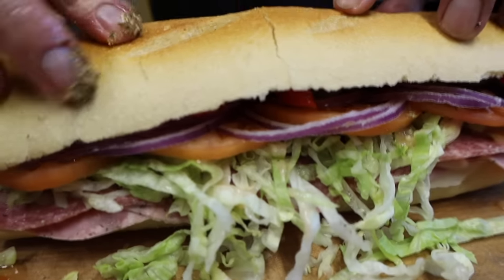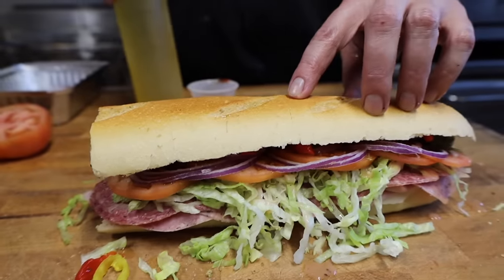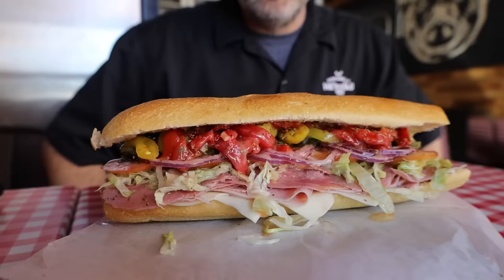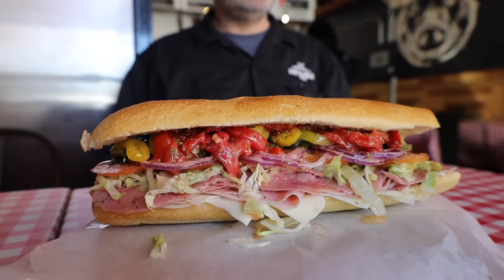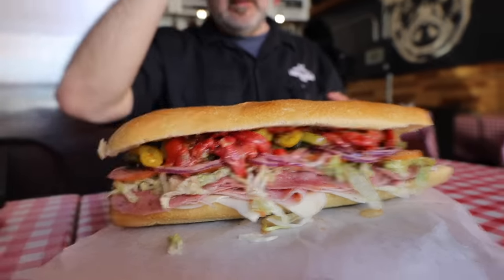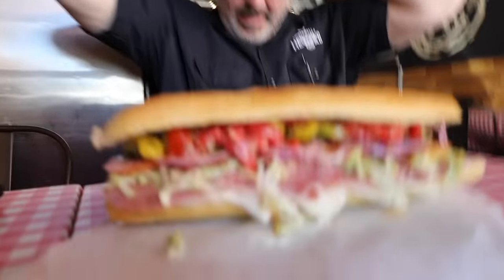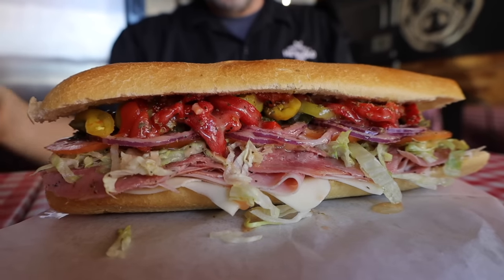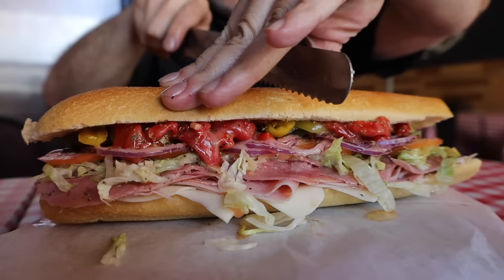Now take the top of your sub roll and cover it up. Look at that — tell me that's not a nice sandwich right there. Who's making subs like that? We're going to try this thing now. I'm going to cut it first — put my hat on backwards, I need complete focus. I don't want this thing to break. Here we go.